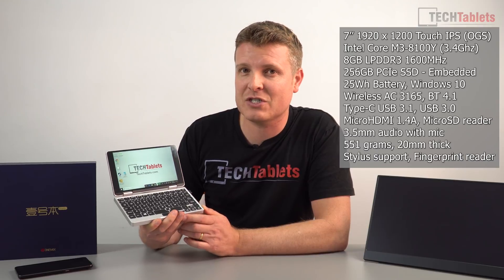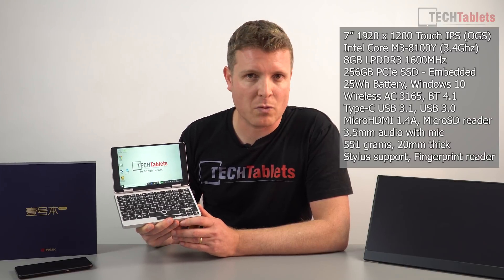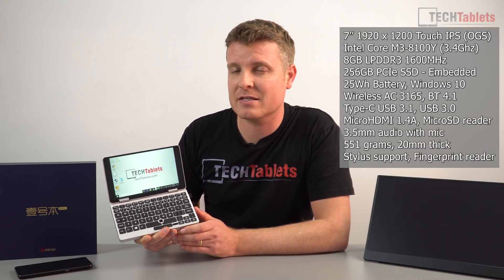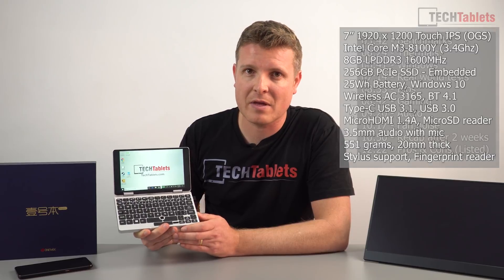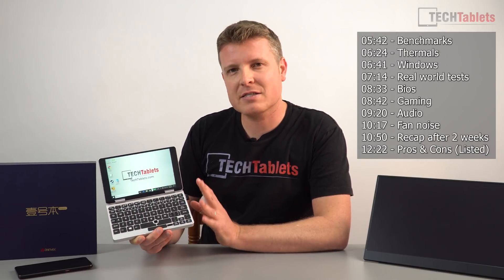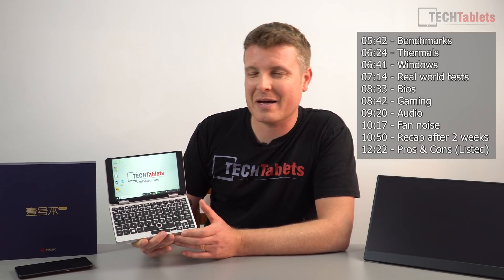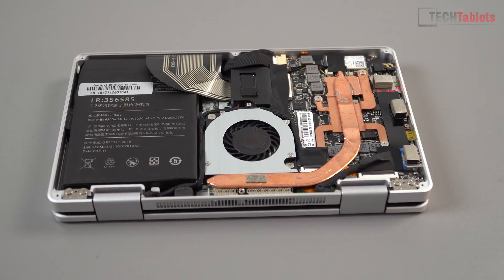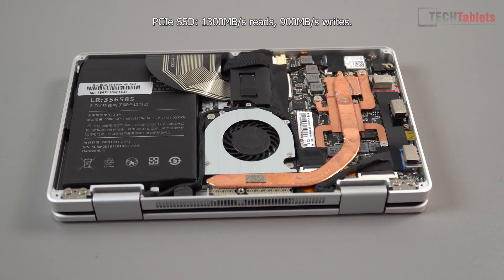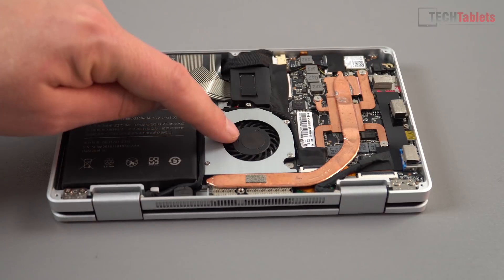What interests me about this one is how much power it packs considering its size. It has an 8th generation Core m3-8100Y with a maximum turbo of 3.4 GHz — a dual-core chip — paired with 8 GB of DDR3 RAM running at 1600 MHz. There's a PCIe SSD at 256 GB, with about 200 GB free on first boot. Sadly, when I opened it up, there are no upgrades whatsoever — the PCIe SSD and RAM are both soldered to the motherboard.